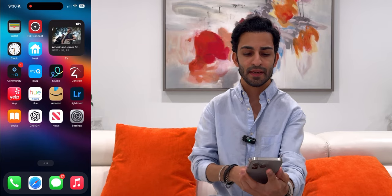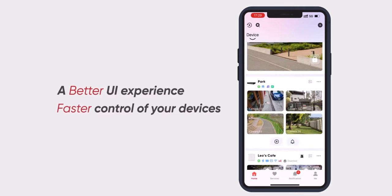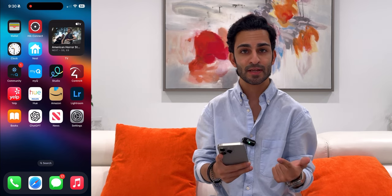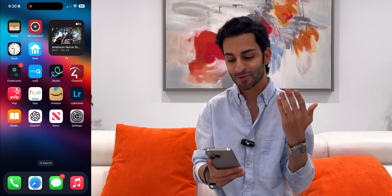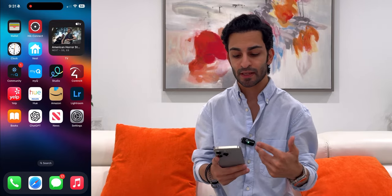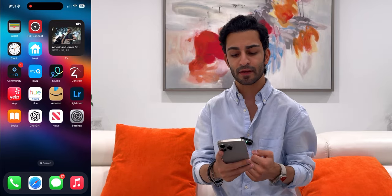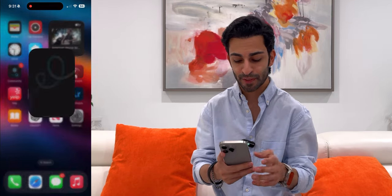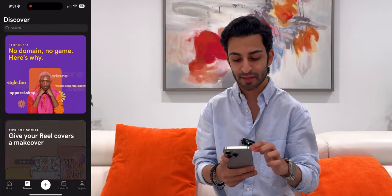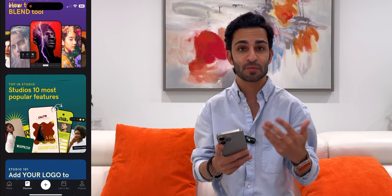On the next screen I've got my wallet app and HIC Connect — we have cameras all around the house and I can quickly access live footage from that app. I've got my clock, then the Nest app to adjust the temperature around the house right from my phone. Then I've got the MyQ and MyQ Community apps, which allow me to open the gate to my neighborhood and the garage from my phone. Next to that I've got Studio by GoDaddy — I create all my thumbnails from this app. It's a beautiful app for quick and easy graphic design.